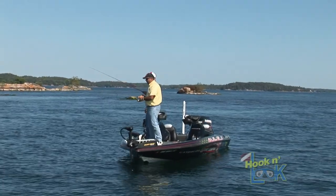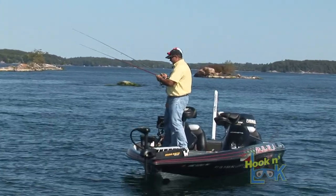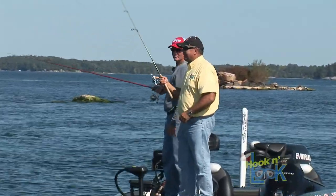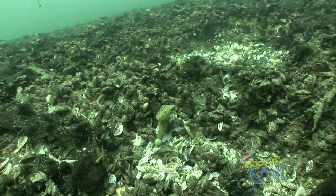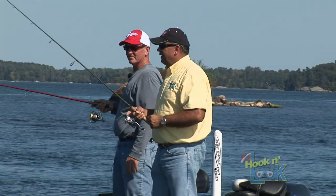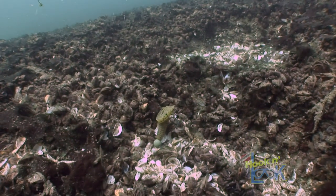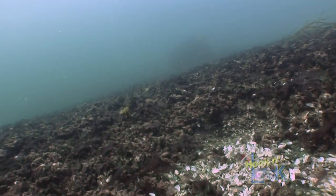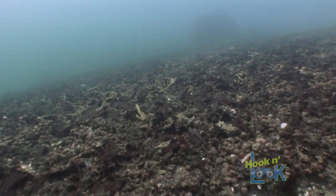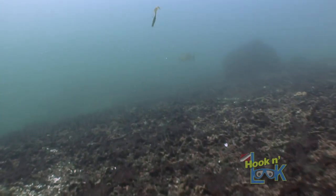There are so many ways to throw a grub — several presentations. I'm basically fishing it like a tube. Throwing in deep water, you've got to let it fall. The tail is just moving, moving, moving all the way down, and some of our fish have been caught on that fall. Once I see it hit the bottom, I watch my line go slack and move it like a tube — feel it go across the bottom. Those tails working. Stops — a couple gobies will bite it.